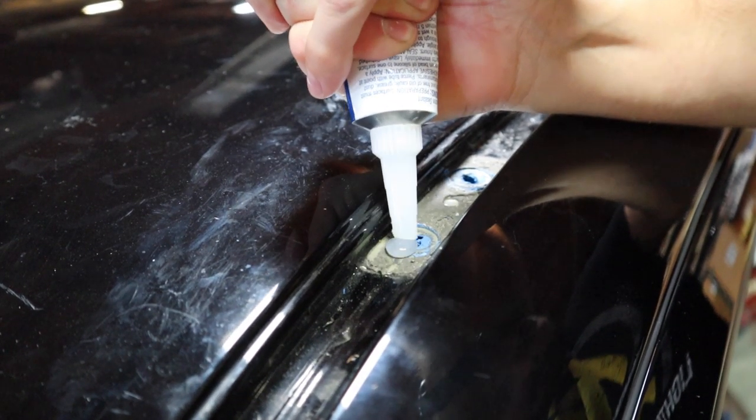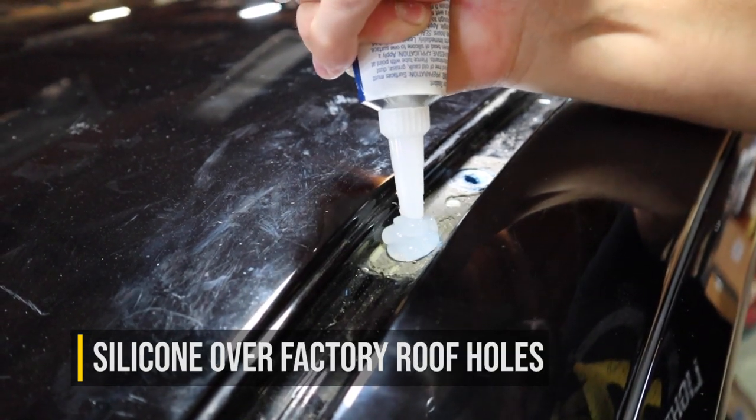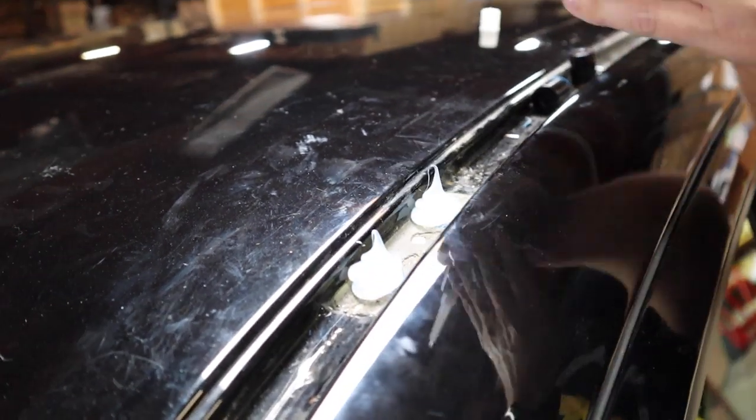Next, add a Hershey's Kiss-sized amount of silicone over the factory roof holes where you will mount the KC M Rack onto your Tacoma. This adds a little bit of extra protection to ensure that no water gets into the cab.